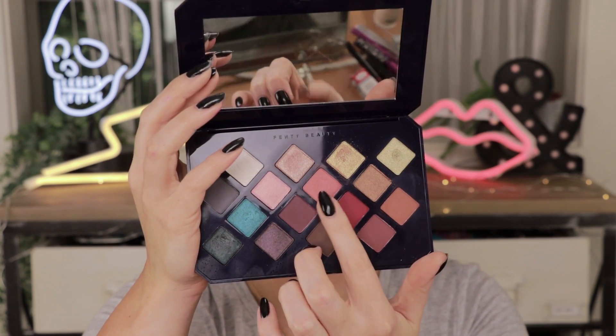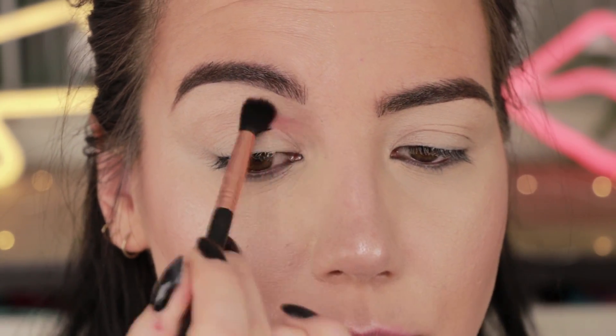For the second look, I'm going to recreate something I did with this palette on Instagram last week that did fairly well — which, nothing really does well on Instagram anymore, but I digress. To start, I'm going in with the color Quicksand — kind of a peachy tone — putting that through my crease on a Sigma E40 tapered blending brush.